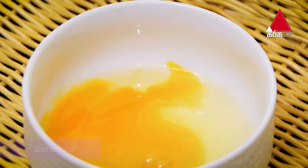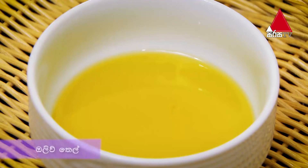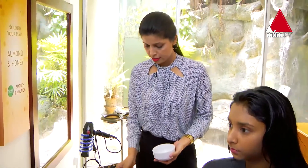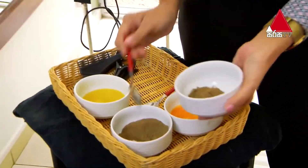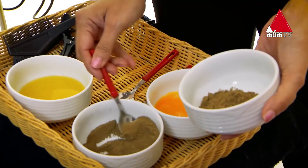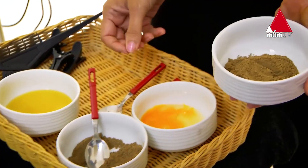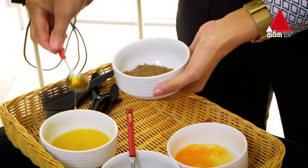Now, add the olive oil. Put this in and add the olive oil to the chandelier.